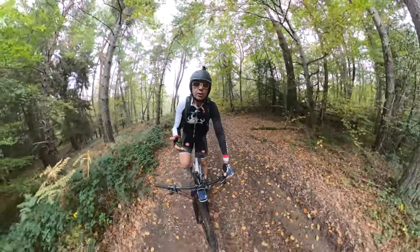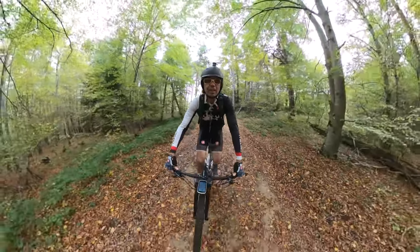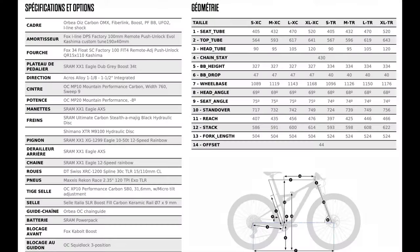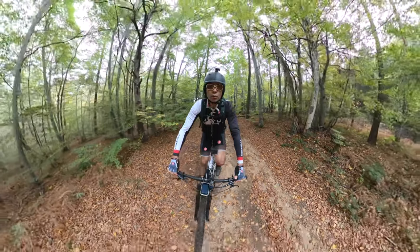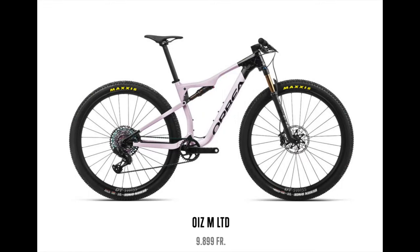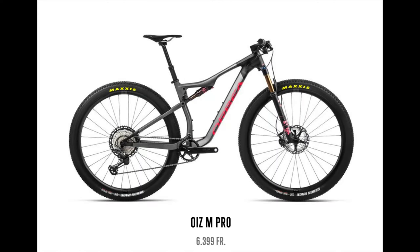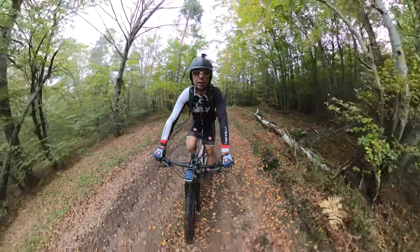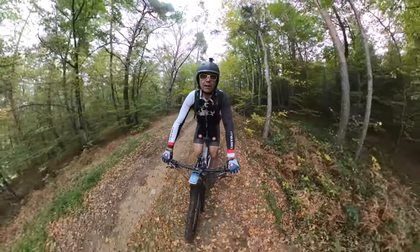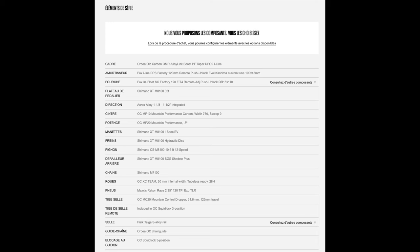Pour les roues, il y a quelques variations selon les millésimes : là je suis équipé de Mavic CrossMax carbone — j'adore ces roues, très vives, très légères. Sur les modèles 2023 ce sera des DT Swiss carbone également. En tout cas sur le sommet de gamme du Hoyz, il existe d'innombrables modèles disponibles selon l'équipement et le prix. Ce vélo avoisine les 10 000 euros, mais il existe aussi la version M10 qui est certainement un des meilleurs compromis, autour de 6 000 euros.